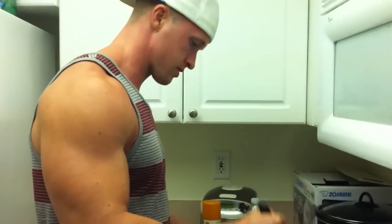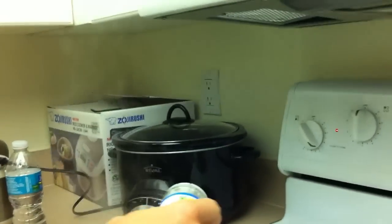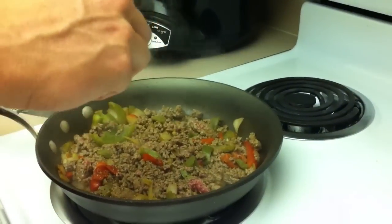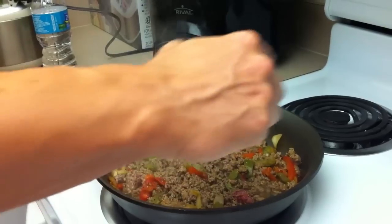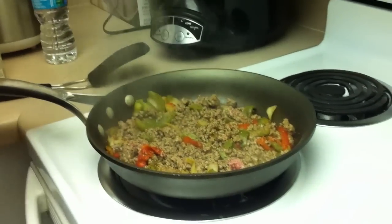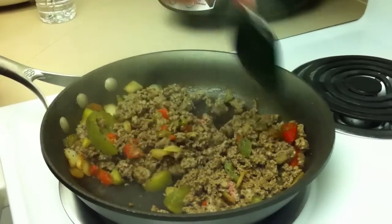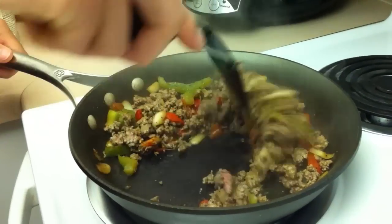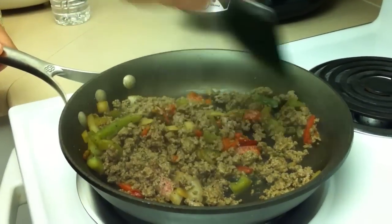Next step — black pepper. It smells good; it smells like pepper steak.